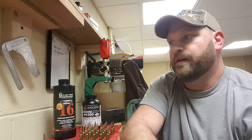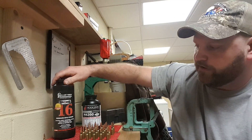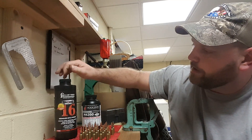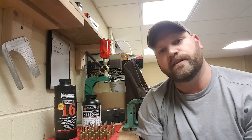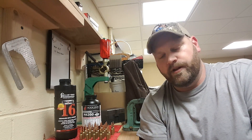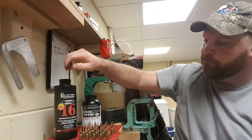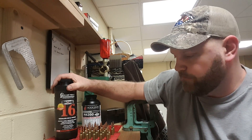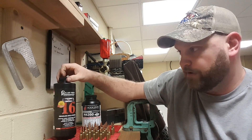The other thing I'm doing is I was starting to run low on Reloader 17, so I went to my local gun shop to get some more powder, and they had Reloader 16, so I picked up some of that. I could not find any load data for the Reloader 16 for the 224 Valkyrie, which is what I'm shooting and reloading.